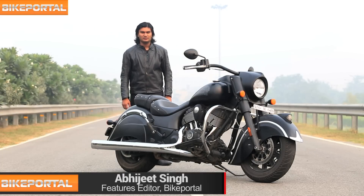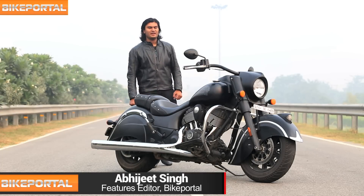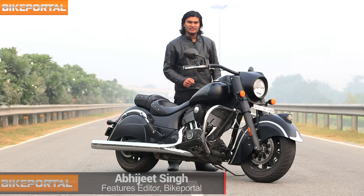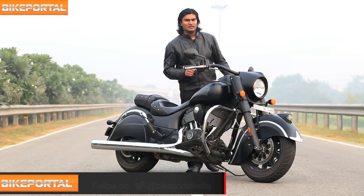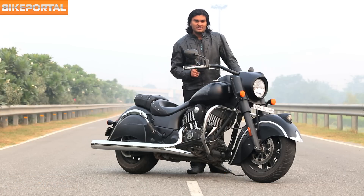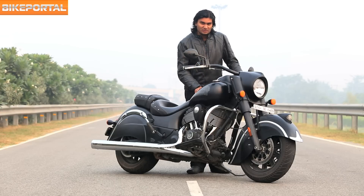Hello and welcome to Bike Portal. Indian motorcycles made a fantastic comeback with three new Chiefs: the Classic, the Vintage and the Chieftain. We rode them and although we love their quality, smooth ride and comfort, we do believe they were aimed at mature riders. Indian motorcycles has just proved us wrong with this new Dark Horse, which has been aimed at younger riders.